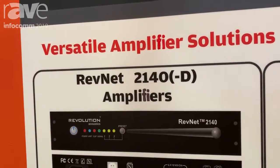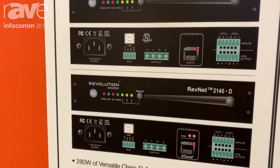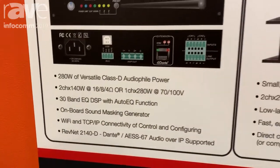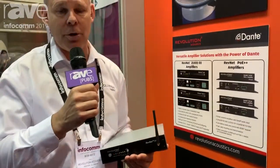Hello and welcome to Revolution Acoustics here at Infocom 2019. I'm Bob Katz. We're going to be presenting and discussing our brand new amplifier, the Revnet 2140 and 2140D.